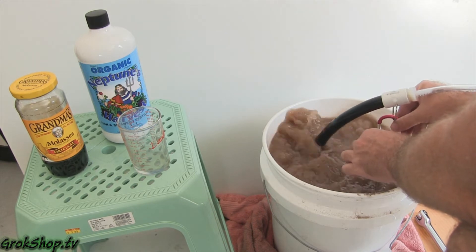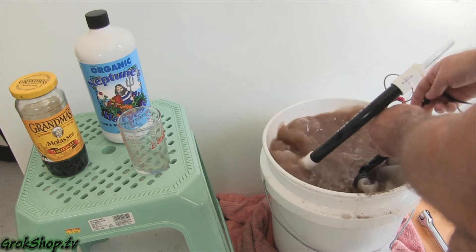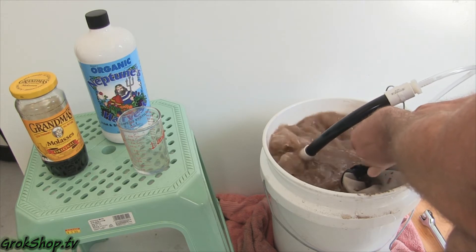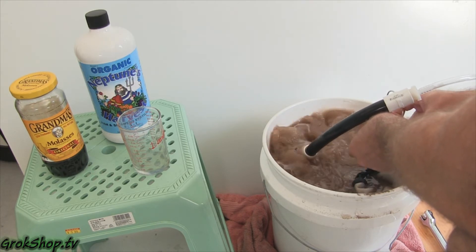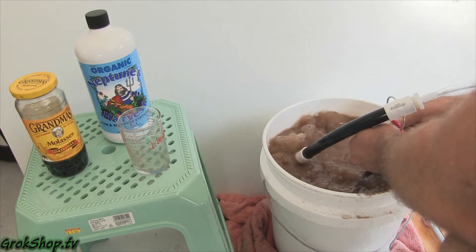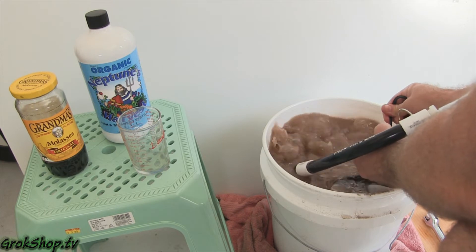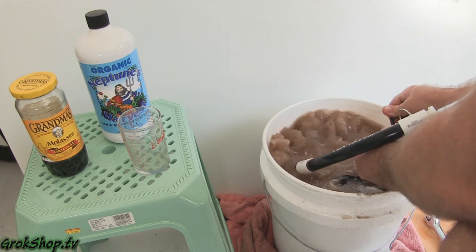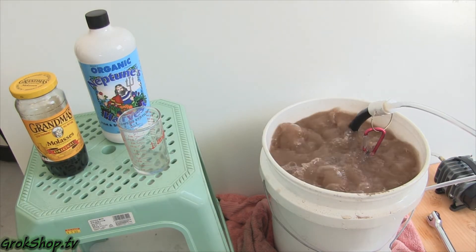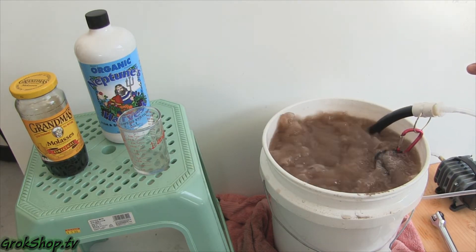Here I'm tying a knot higher up in the little bungee that holds the compost tea bag, to see if that'll provide more weight — in other words, keep the compost tea bag from sitting on the bottom of the bucket. You can see it helps a little bit, but even with doing that it still tends to work its way back up.